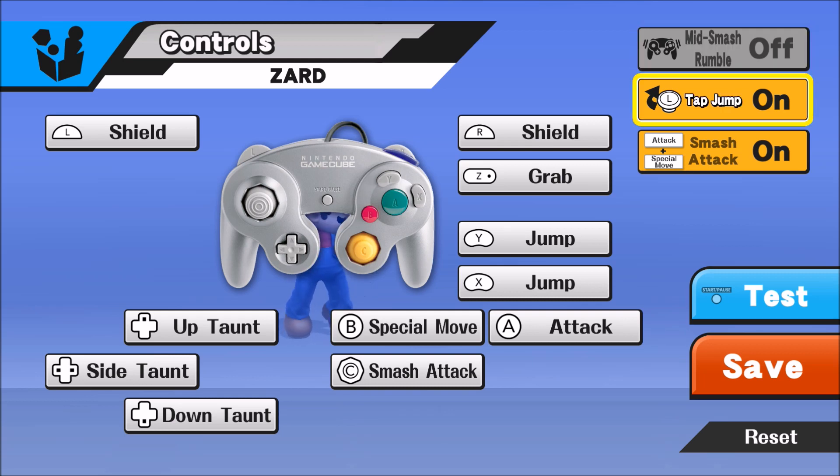Tap Jump is important for gameplay — definitely want to have Tap Jump off. What Tap Jump does is it lets you jump with your control stick, but if you turn it off, pressing up will not make you jump. It's easier to do up tilts because you can just hold the stick straight up without tilting it slightly and pressing A. It also prevents you from wasting jumps as Charizard, and when you're Charizard your jumps are sacred. So I turn off Tap Jump just to prevent that from ever happening.